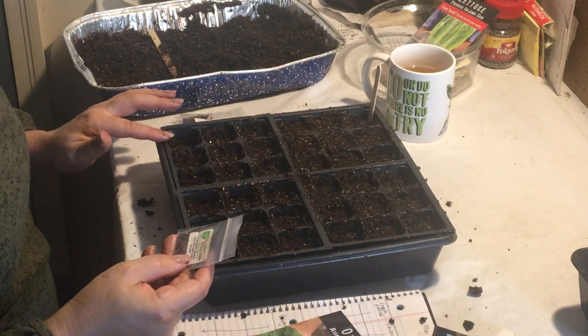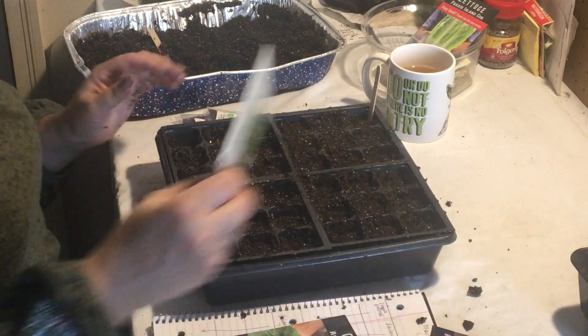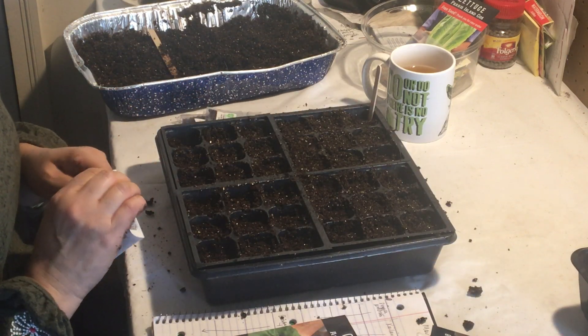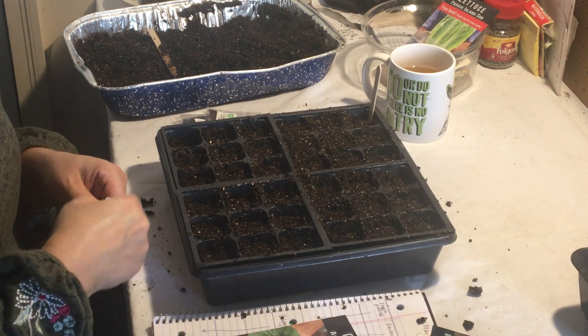The second three cells are cauliflower snowball. I've not had good luck with cauliflower, so I'm going to try it again and see what happens — if I can keep everything cool, but not too cool, under the floating row cover.